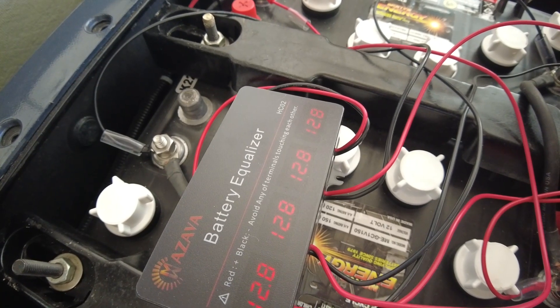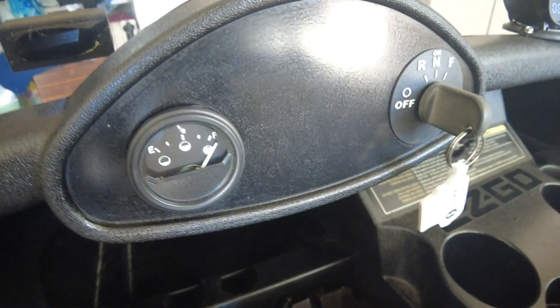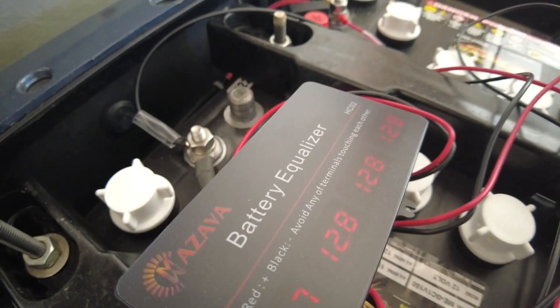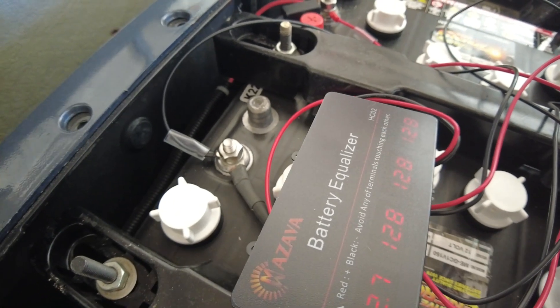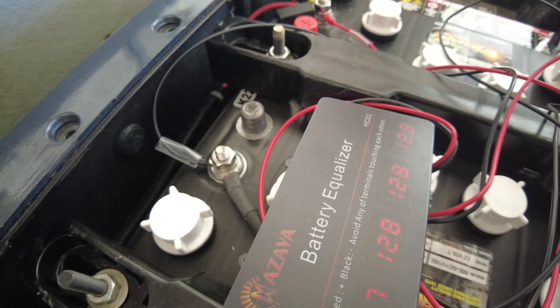One just went to 12 — there it goes, interesting. Just to confirm, the battery fuel gauge does say that we are full. Let's go ahead and re-secure this back on the pack and take it for a drive. We're going to discharge the batteries and see if the balancer can keep the batteries at the same voltage.